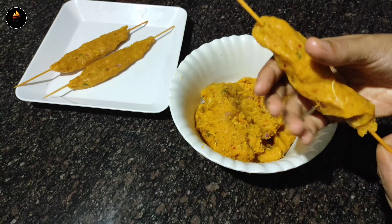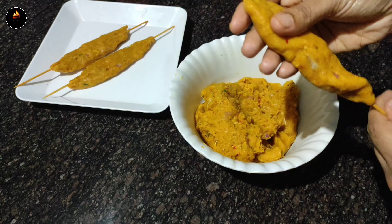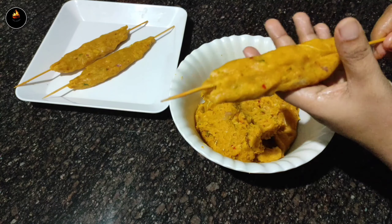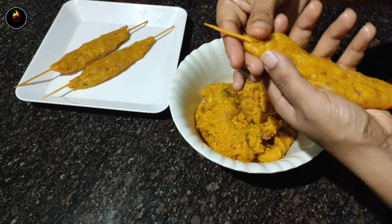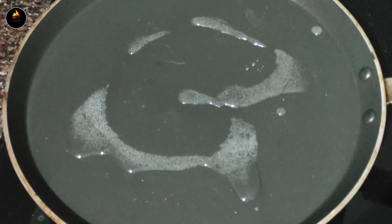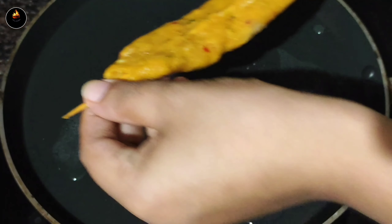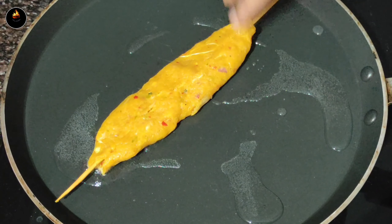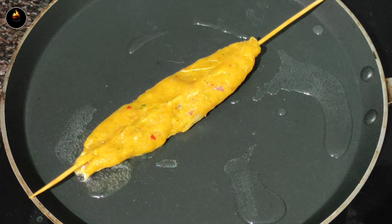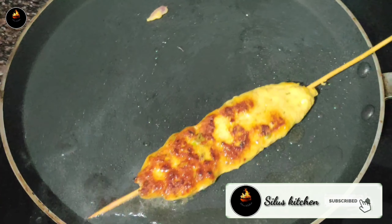Make a grill or use a pan. Add the pan to the grill — we will grill it in the oven or in the pan. Put the oil in the pan and place the kebab in the pan to cook.